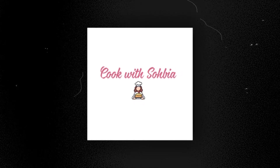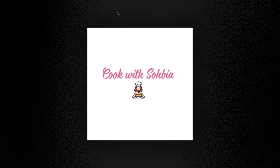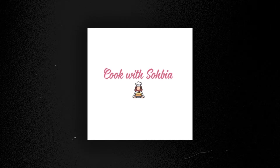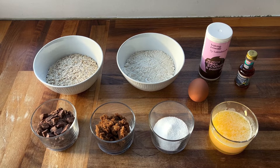Welcome back to my channel everyone. In today's video I'll be showing you how I make my chocolate chunk oat cookies. For the ingredients you're going to need 100 grams of rolled oats, 128 grams of plain flour, 90 grams of chocolate chunks, 73 grams of brown sugar, 50 grams of granulated sugar, 113 grams of melted butter, one egg at room temperature, a quarter of a teaspoon of baking powder, a pinch of salt, and two teaspoons of vanilla extract.